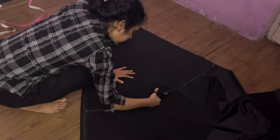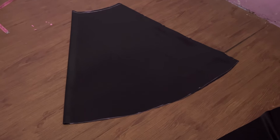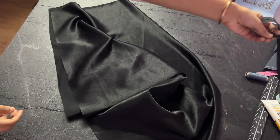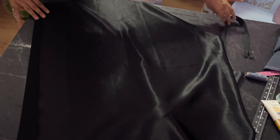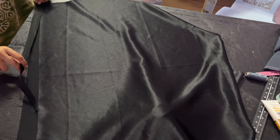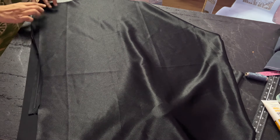Once you have done it, it will look like this. You will have one side of the skirt which is on fold — I will keep that as it is. On the other side I will go ahead and attach a zip. I have created a separate video about how to attach an invisible zip, so make sure you check that out and attach the zip in the same manner.